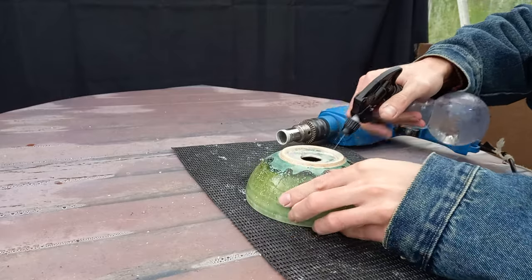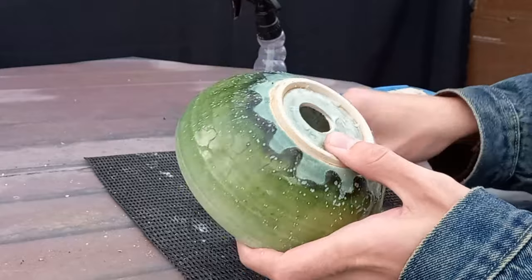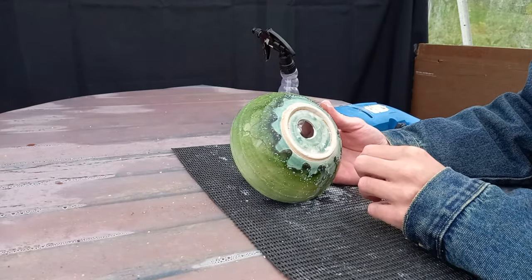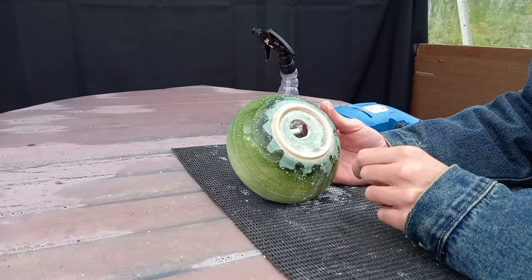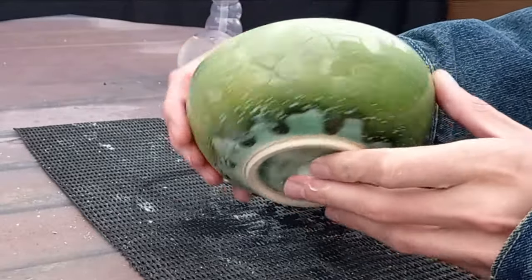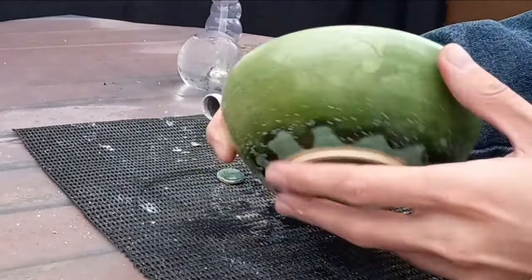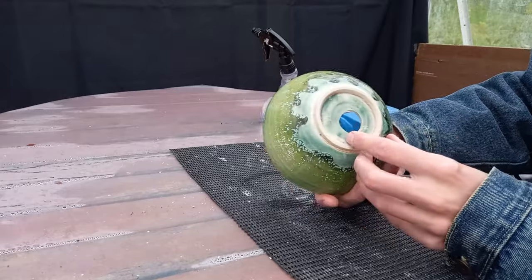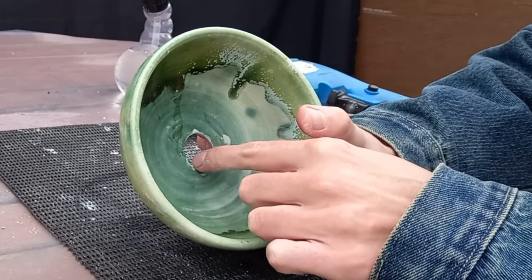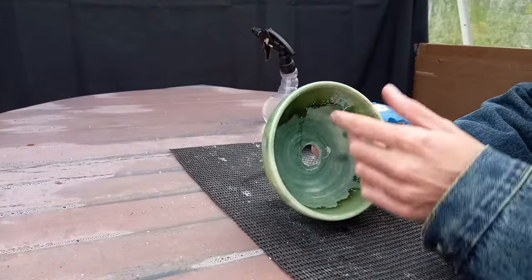And we're through! Just give that a bit of a spray to get rid of the debris. I am through, but the hole isn't exactly central — it doesn't matter too much since it's on the base and nobody usually looks at the underside of a bonsai pot. This pot has very nice texture; I have no idea why it was marked as seconds. There is a small chip, so with a round file you can just tidy that up and get rid of any sharp edges — that will be perfect.